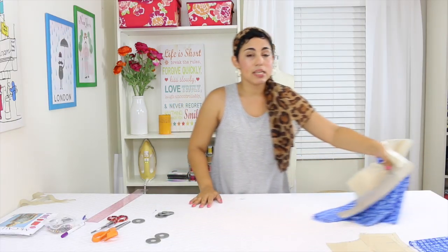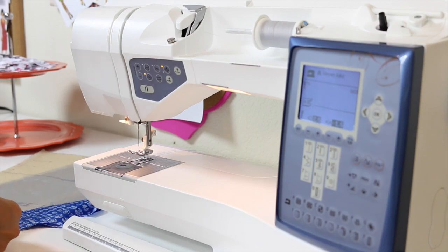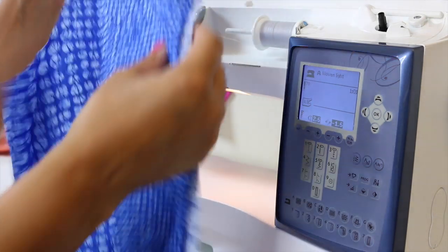Now that I have all of the pieces, we're going to go to the sewing machine and start piecing our romper together. We're going to start with pieces 6, 7, and 8 — the neck band, the upper front, and the upper back. We're starting first with piece number 7, the upper back, and there are two pieces that we need to sew the center back together.